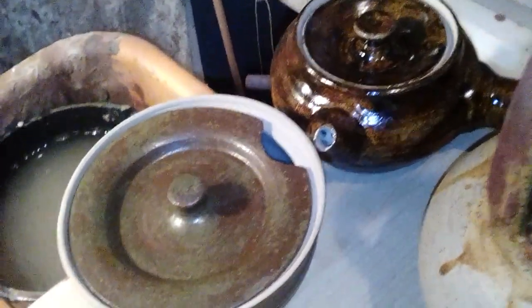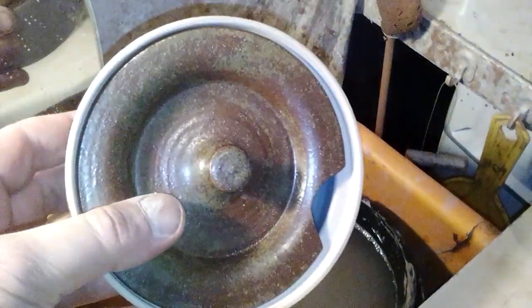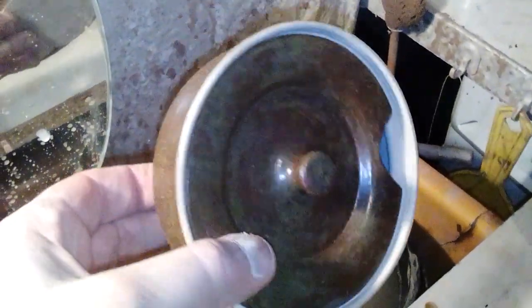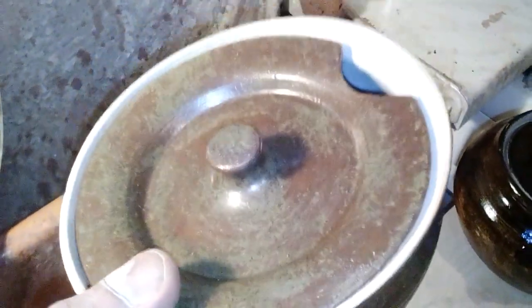Here's a few other bits that I'm not too disappointed with. This sugar bowl — that's just red clay and wood ash with some borax in it. I quite like that. It's hard to see on the camera but it's got a really nice green tinge that just comes through. Very matte though.